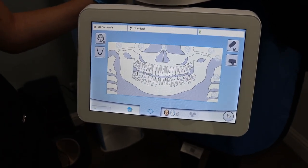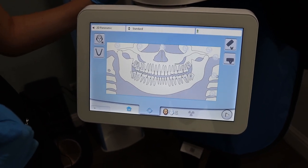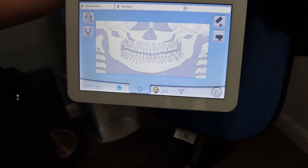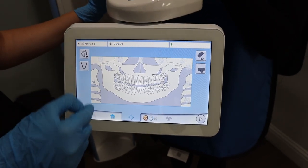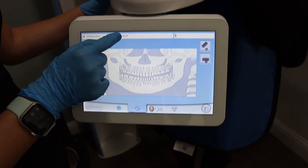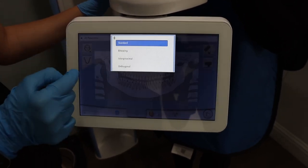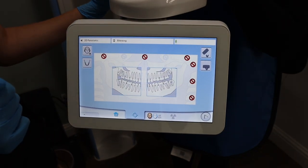You can also take exterior bite wings for children. The way to do that is you're going to click up here where it says standard, then click bite wing and it'll block off the sections.